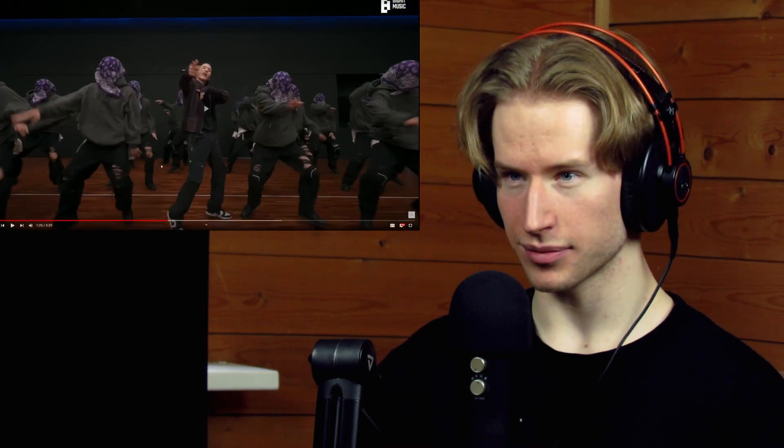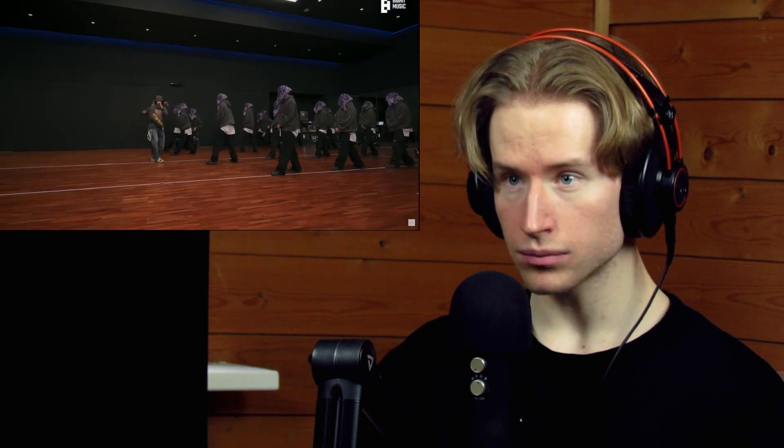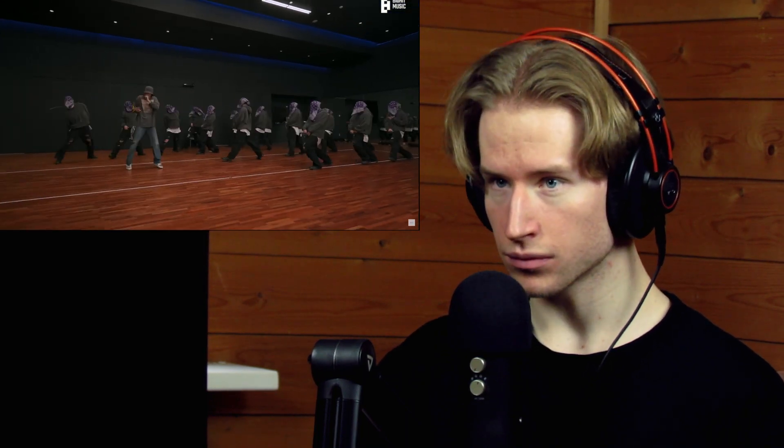Can we quickly check the timing? Okay, timing's good. Nice! Good kicks.